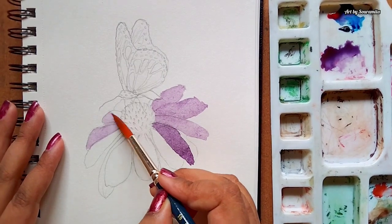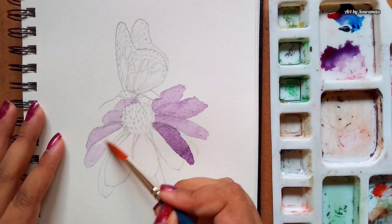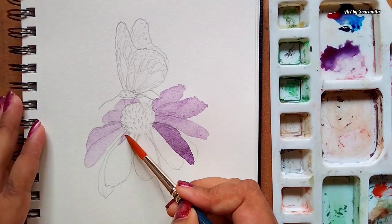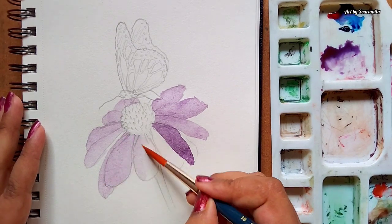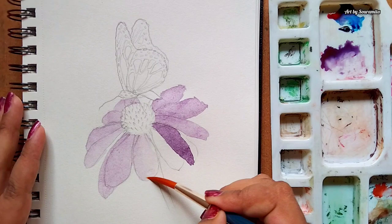Here I'm using a round brush of size 10 for covering larger areas very quickly. This will let the colors easily blend on the paper and will give a smooth wash.